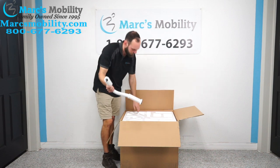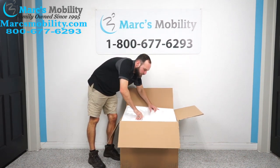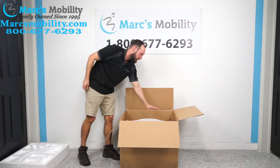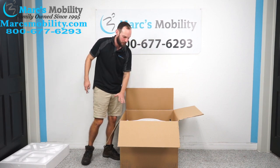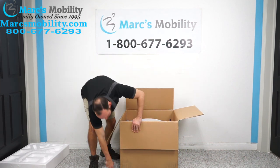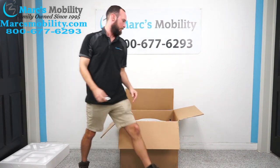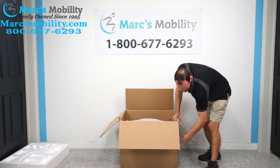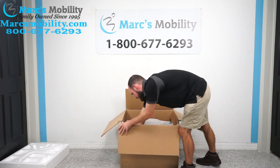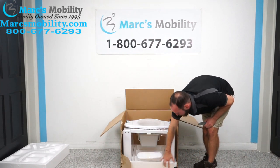Then we have our handles here — we have both on top. Next I'm going to lift up this piece of foam. From here we actually have our toilet lift fully assembled, or mostly assembled, in the bottom of the box. Here's your lift sitting on this piece of foam in the bottom.